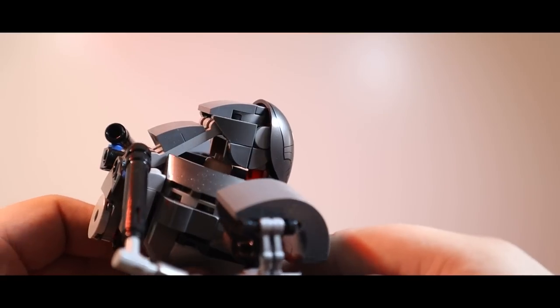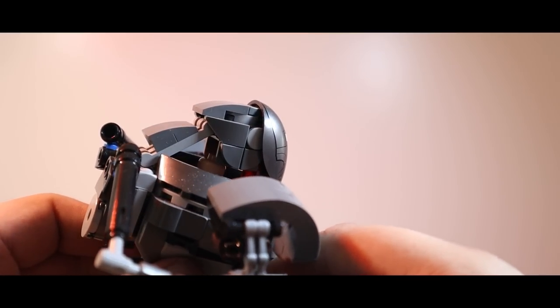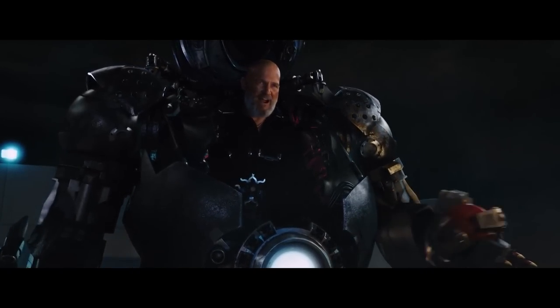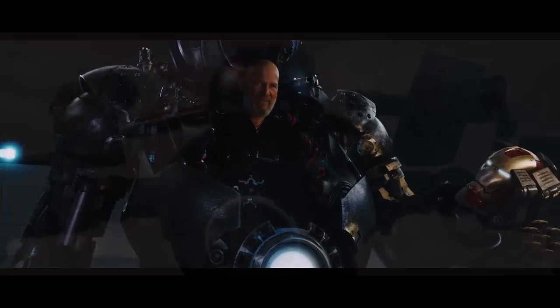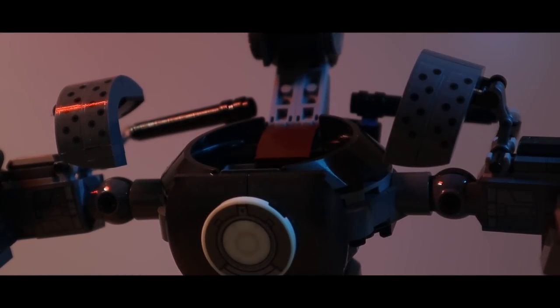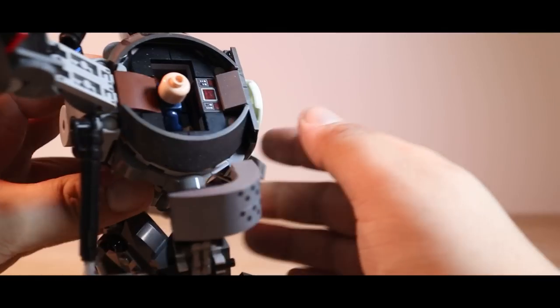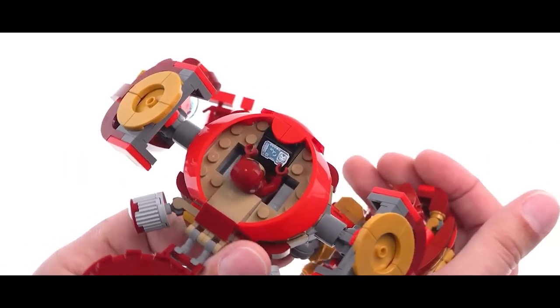And because it doesn't cover the minifig properly, it means that you can see the minifigure, which for a suit of armor isn't very secure. Now I understand it's LEGO and it has its limitations, but this isn't something that I feel like had to be a limitation. I feel like LEGO have just looked at their previous model and said, yeah, let's just use the same body design because it works, rather than actually coming up with something new.